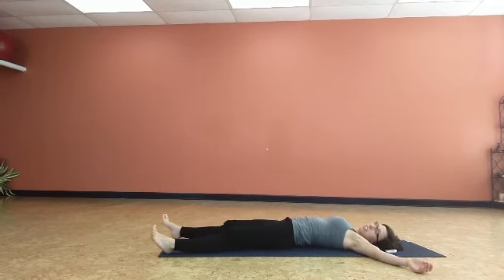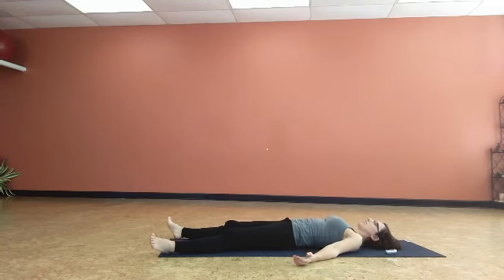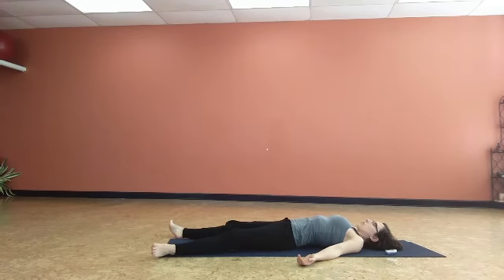And then back to center, walk the feet in. Extend the legs out, one to each corner of the mat. Drop the arms down, relax the shoulders. Let's take a few very conscious breaths here — inhaling through the nose and exhaling through the nose.